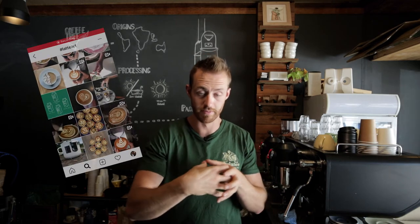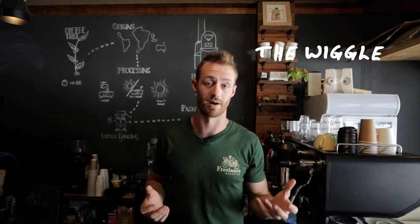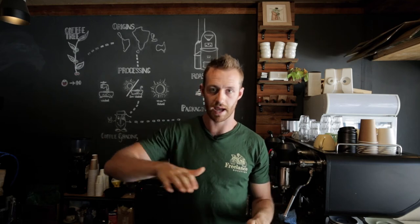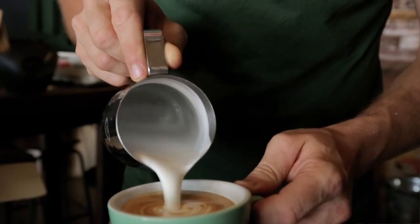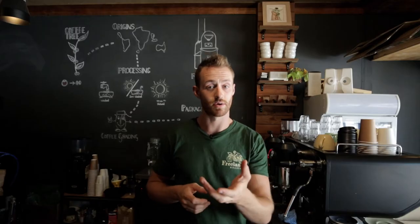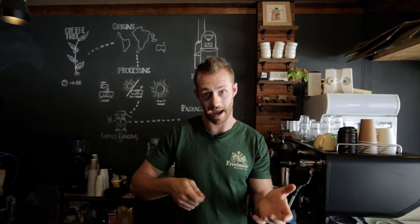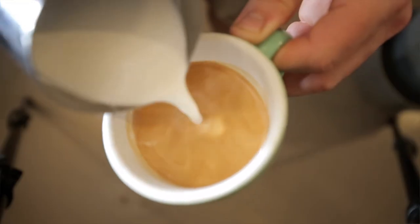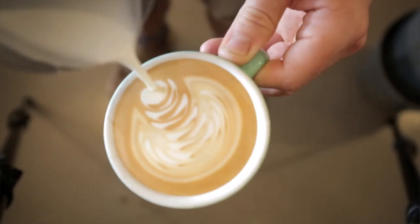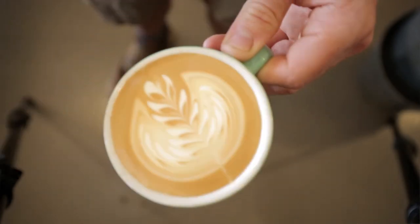The wiggle — I don't know how else to describe it. We use the inertia of the milk sloshing backwards and forwards inside the cup as we pour to give us that wavy pattern. Just like we did with the tulip where we moved our way back down the cup, we can do this as we wiggle, and we have what we call a rosetta. Pouring very slowly at the end and flicking through, we have probably the quintessential latte art design.